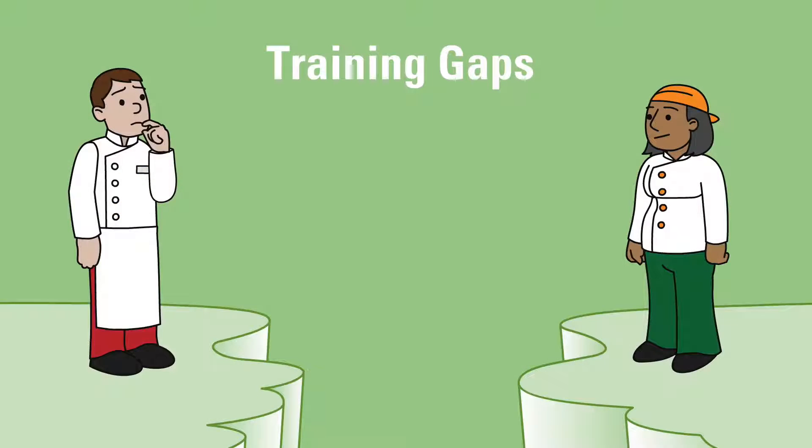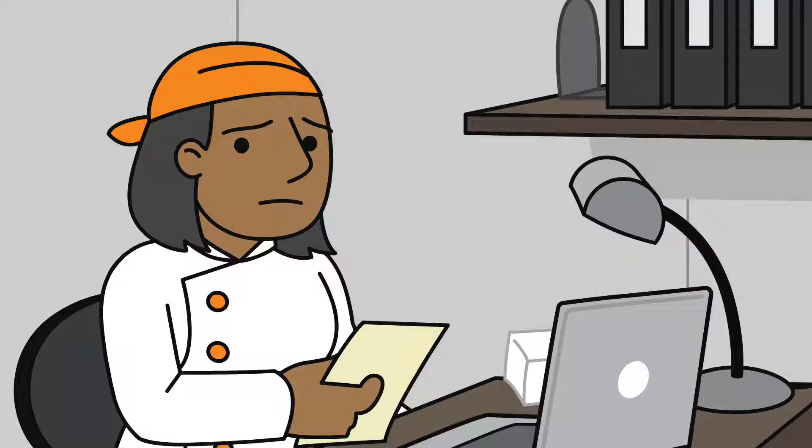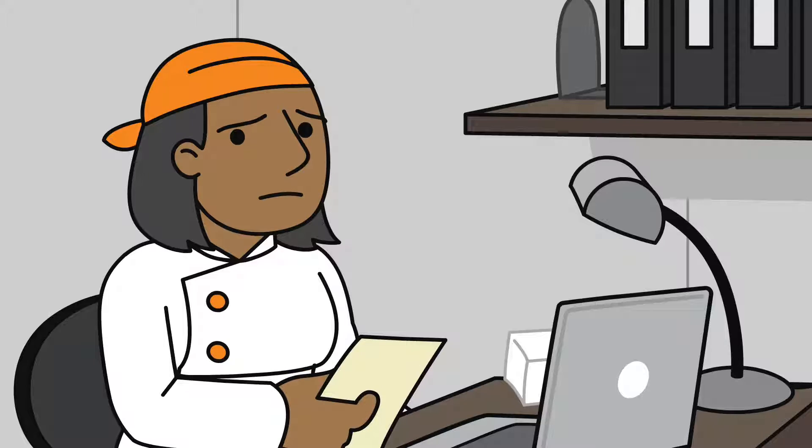Sometimes there's a training gap with an employee. A training gap is the difference between what an employee is required to know to perform a job and what that employee actually knows. There are several ways to determine if there is a training gap.